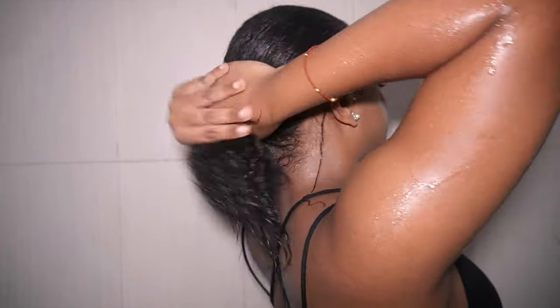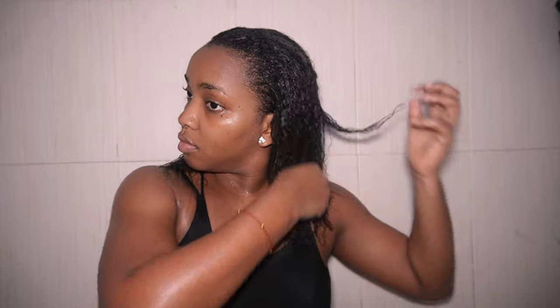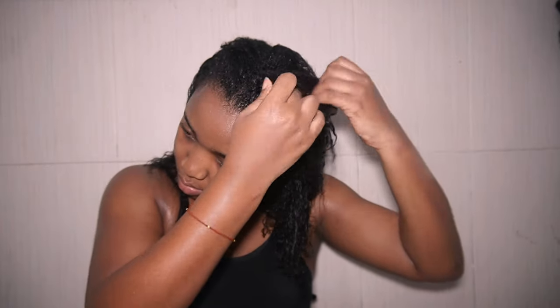After washing, it's time for my conditioner — the Mega Growth conditioner. I love how it helps detangle my hair and makes it softer. One thing you may have noticed about this routine is that I'm not using any comb. I've learned that with relaxed hair, your hair has more tendency to break when wet, and a comb will tug and cause breakage. Since we're trying to achieve less breakage and less shedding, using my hands means I get less breakage and still achieve the same result.